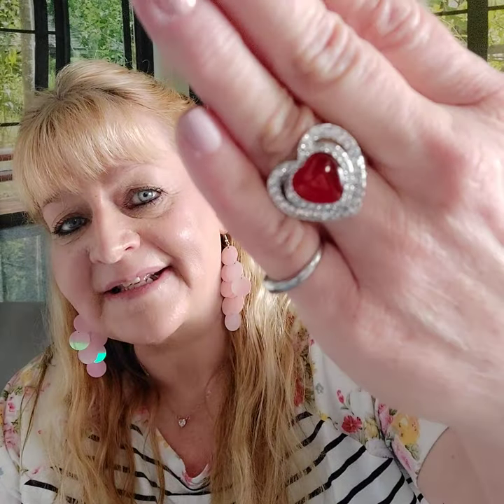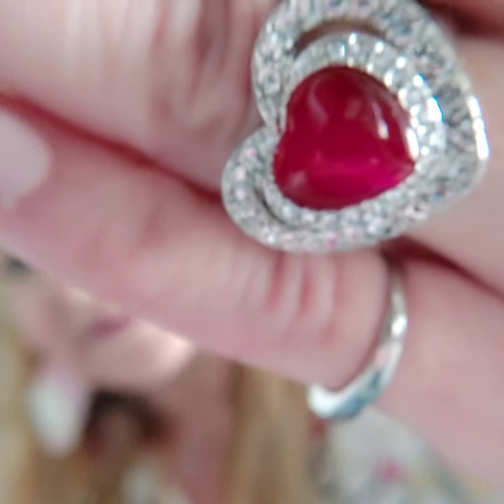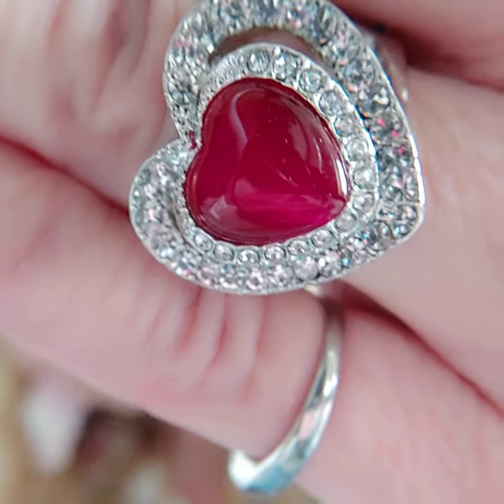Number twenty is the ring — I did not forget the ring. This one is on the regular band with a red moonstone in a heart shape and white rhinestones around it. So pretty. That is number twenty.